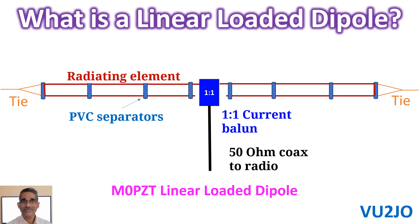I just came across the concept of the Linear Loaded Dipole Antenna on Twitter or X. It is actually a fancy way of saying fold back on itself, according to M0PZT. Overall length is reduced without adding a loading coil, and performance is still good for those with only a small garden like me to mount a conventional dipole antenna.